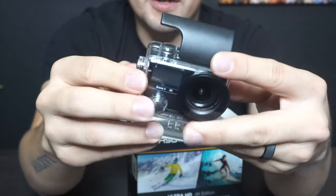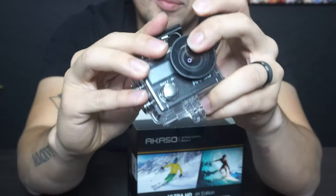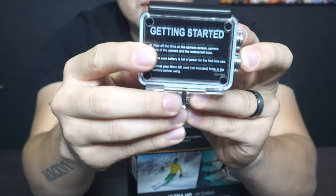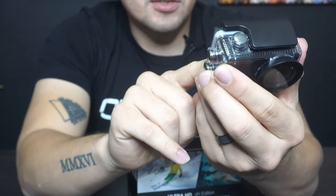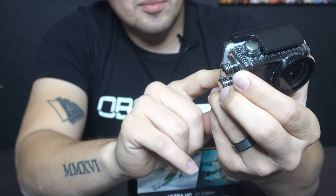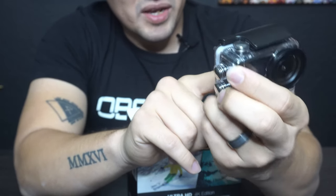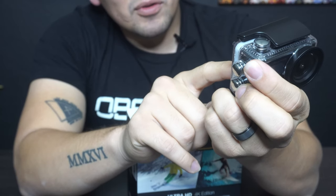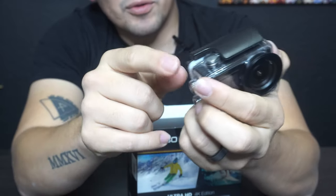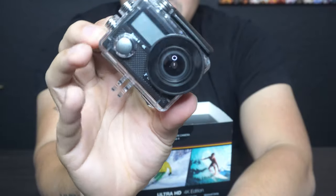We're going to put the camera back in the body. Once I have the body on, it almost feels like I have a GoPro in my hand, and I think that's probably what they were trying to accomplish. It has the instructions on the back here as well — getting started: peel off the film on the camera screen, camera lens, and waterproof case. Make sure the battery is full for first-time use. Format your micro SD card — not included — firstly in the camera before using.